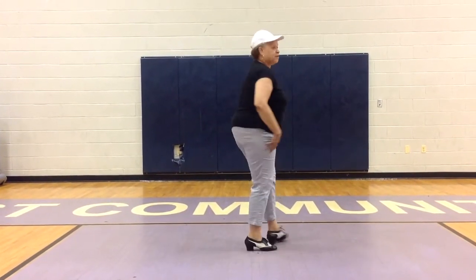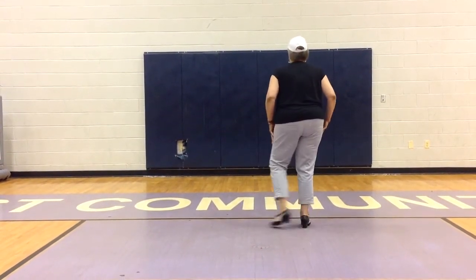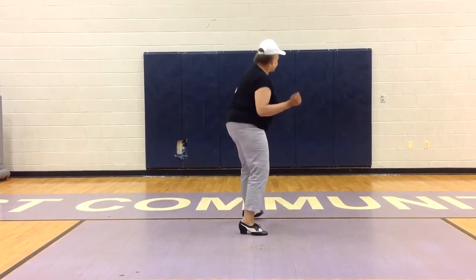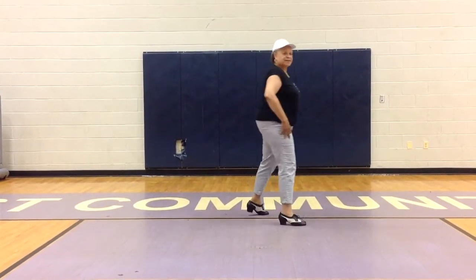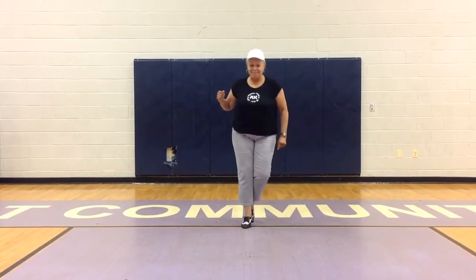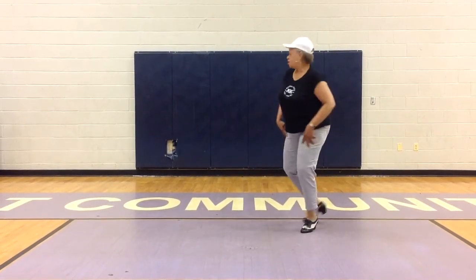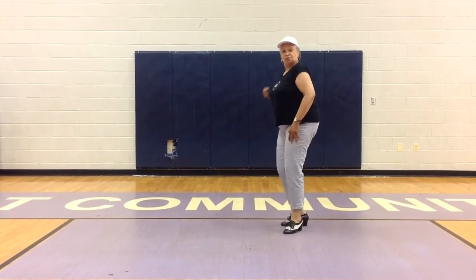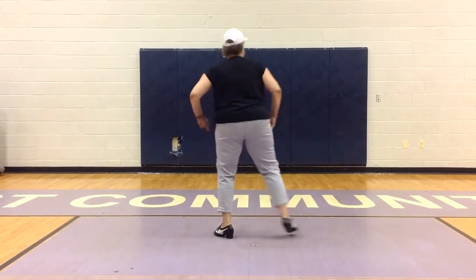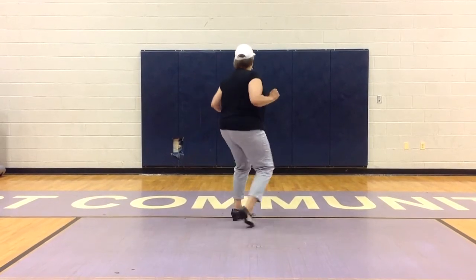Once you finish part two, you go straight into part three. Here's part three: step right, tap left. Left, tap right. Quarter turn right, right, tap left. Scoop to the left. Right, tap left. Left turn, tap right, turn, tap. Scoop to the left. Right, tap left. Left, tap right. Turn, tap, scoop. Right, tap left. Left, tap right. Quarter turn right, tap left. Scoop, scoop. And start all the way back at part one.